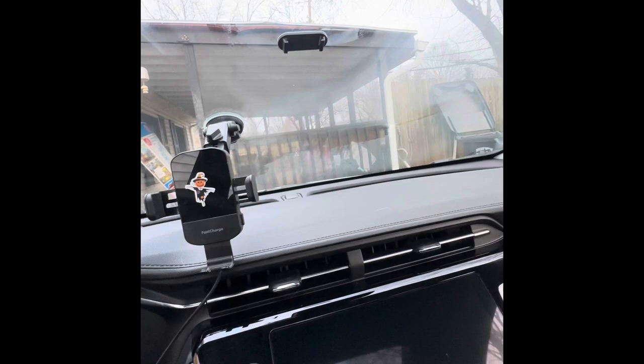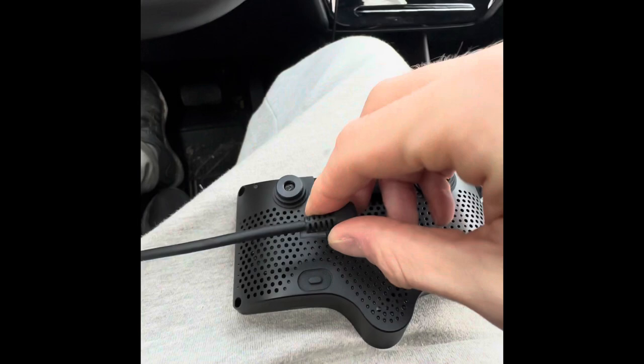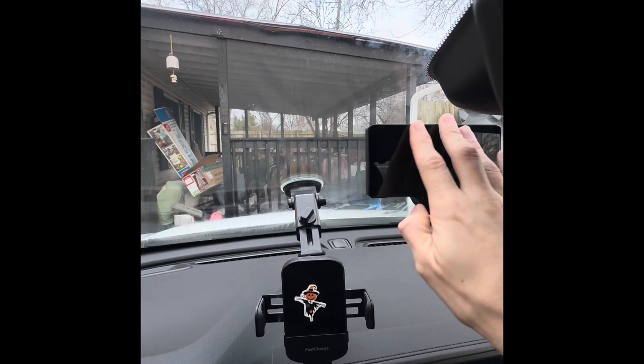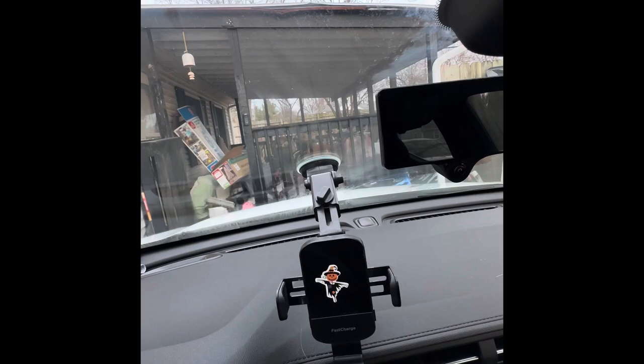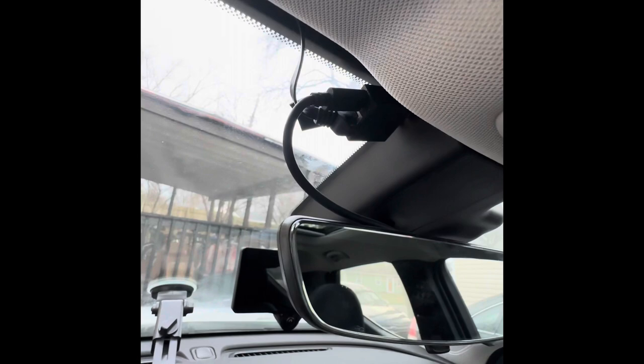Once you've got all that done, take your Comma 3, plug in the USB-C, and mount it in the window — it mounts nice and easy. Always good to keep a microfiber cloth to keep the cameras clean. Take the USB-C cable, go up and over the mirror, and plug it in. As you can see, we've got it up and running.